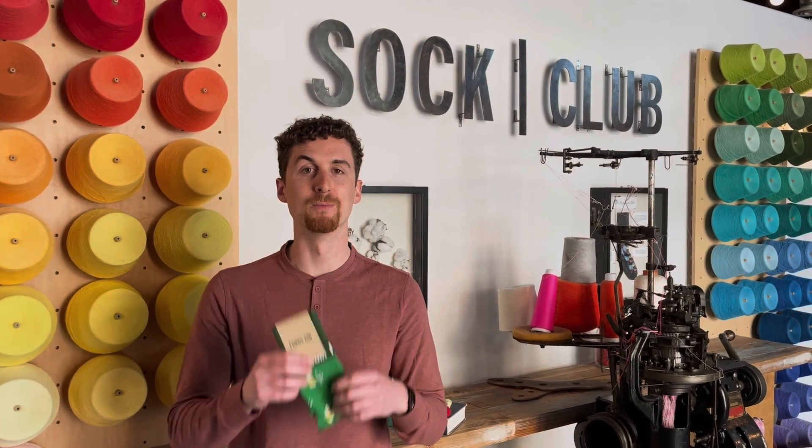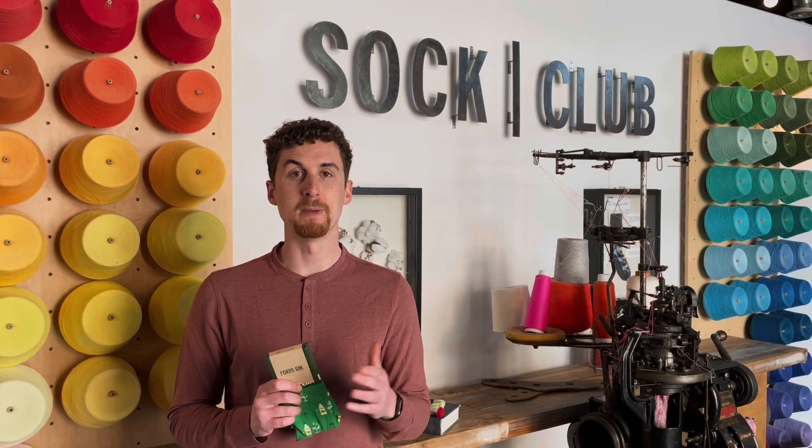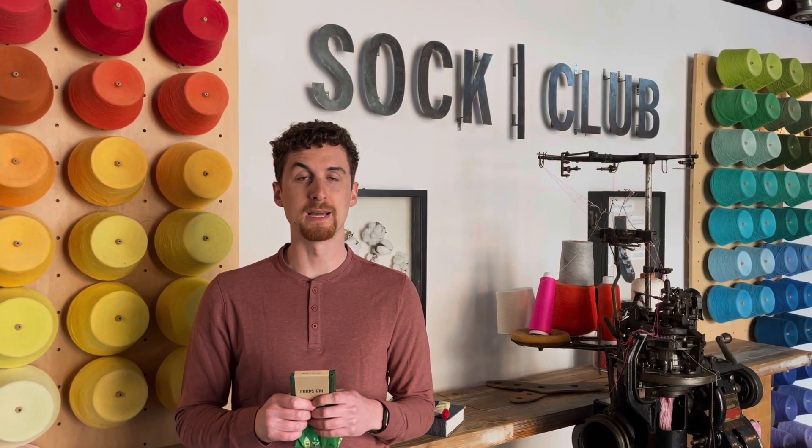Hey, I'm Nick Briscoe, an account manager here at Sock Club. I just want to take 60 seconds to tell you everything about the flagship cotton crew. It has a 60 pair minimum, made here in the US, and a really quick turn time.